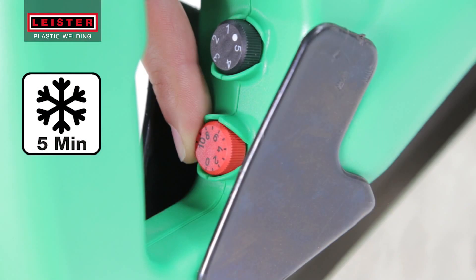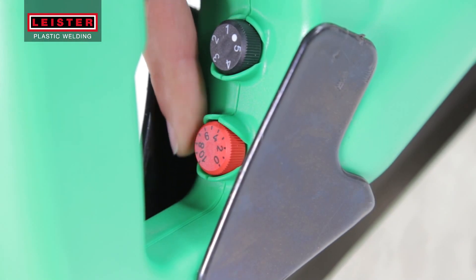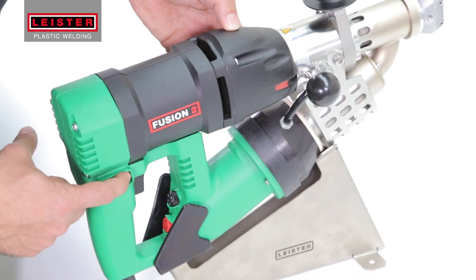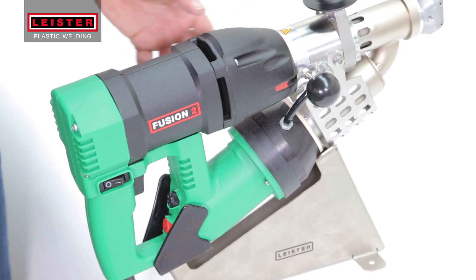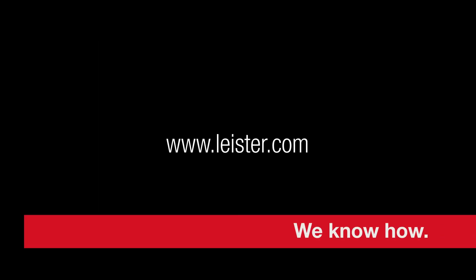Now, before switching the tool off, turn the red temperature potentiometer to the zero position and let the blower run for at least 5 minutes to allow the welder to cool down. Switch off your fusion extrusion welder and now it's ready to be stored in the case until you need it again. Thank you for using the Leister Fusion Extrusion Welder.